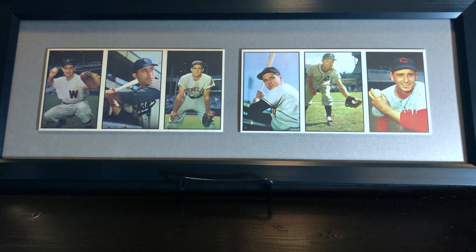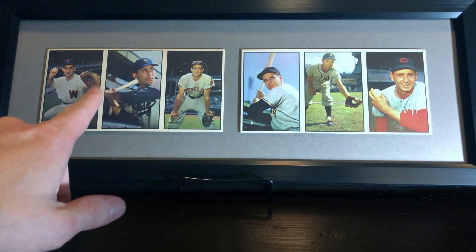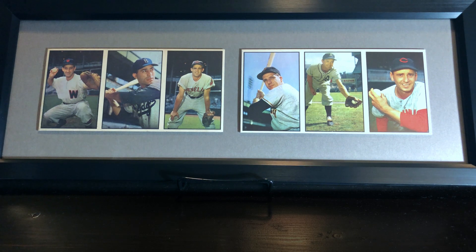I decided I didn't want to send them in for grading and get them slabbed. I thought it would be more fun to get them framed. Before I got it framed though, I wanted to get another one — I really took to those three cards — and once I got that one, I went ahead and got it framed.